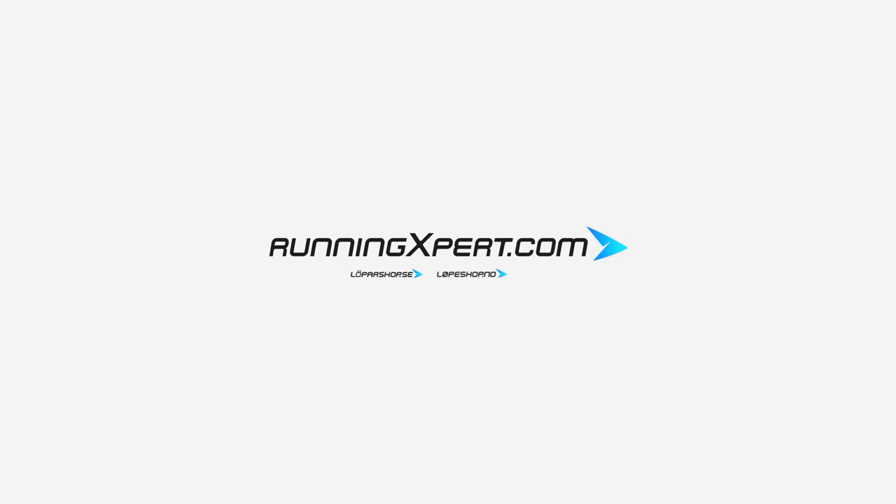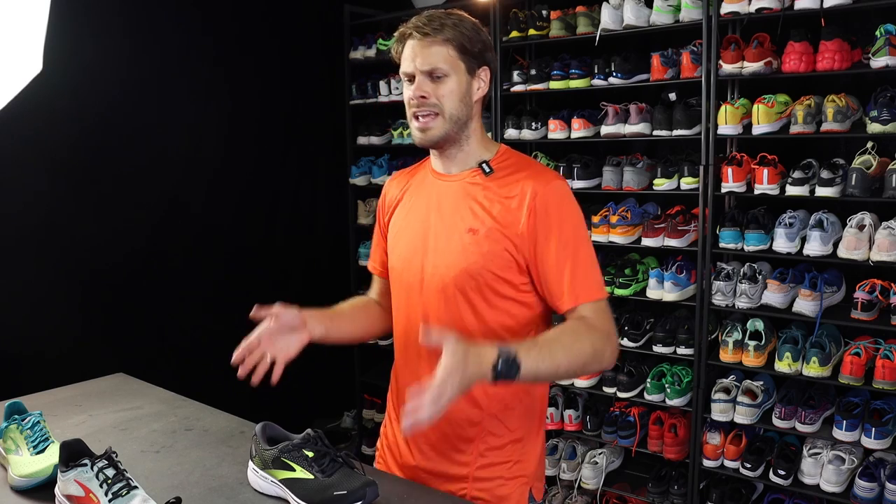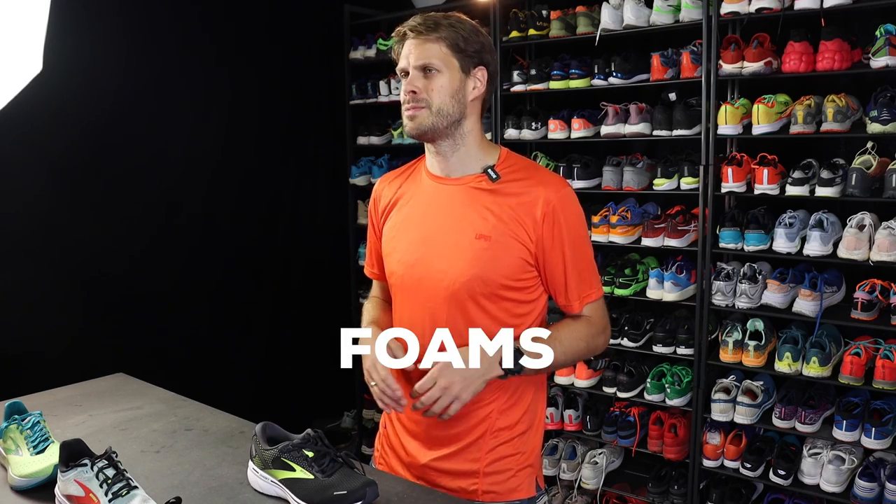Hey, I'm Lars from Running Expert and in this video I'll be showing you the best shoes from Brooks. Before we go into the specific shoes, let's just talk a little bit about the technologies, and especially the foam technologies.